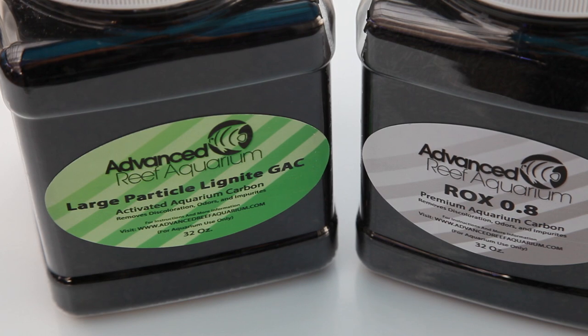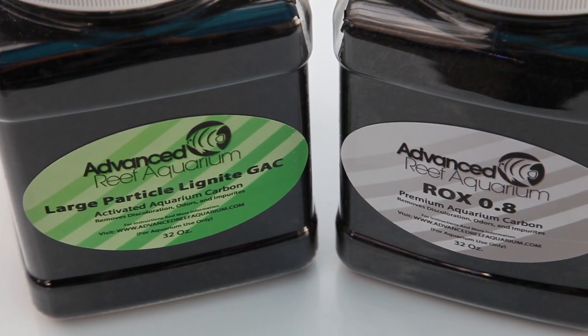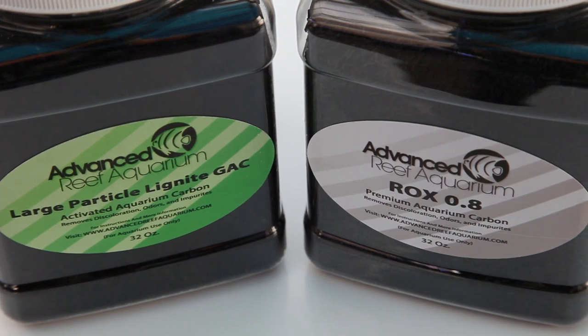There are two types of carbon we carry: lignite and rocks. They're both very high quality products that outperform most aquarium grade carbons.